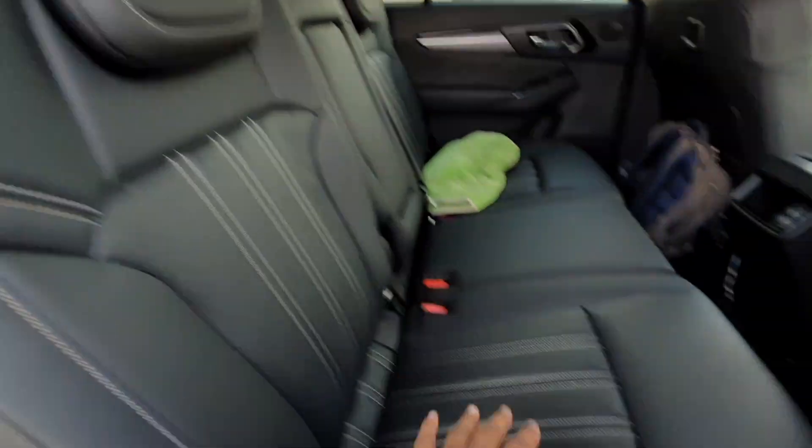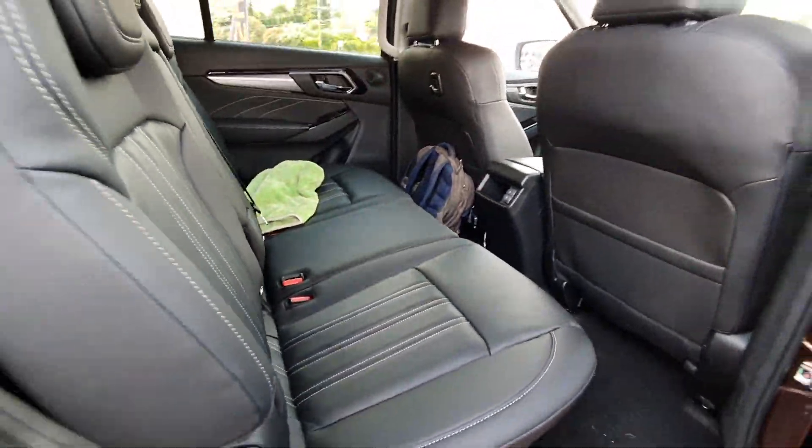Just a little squeeze of the seats so you can see how they feel. They're really nice and comfortable — very nice.